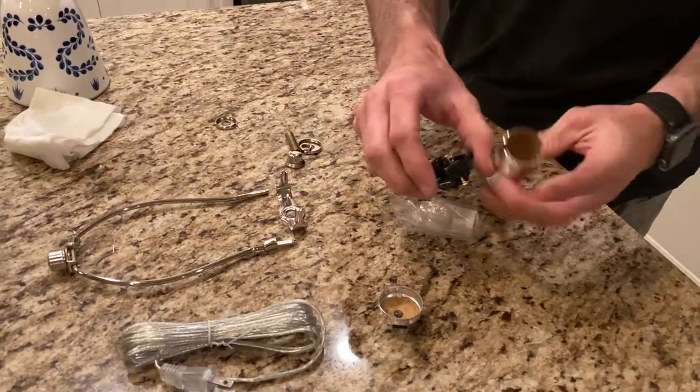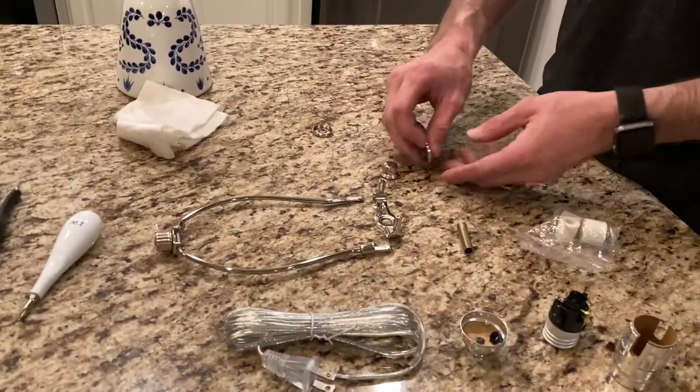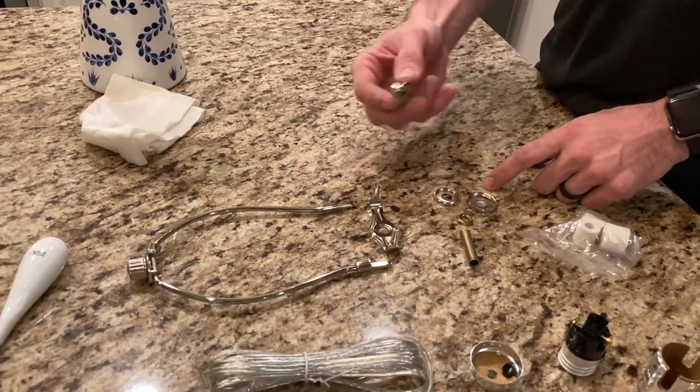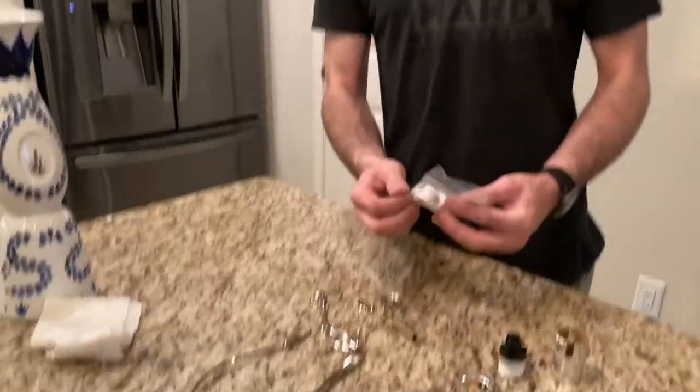The kit gives you the option of having the wire come out the side if you don't want to drill, but since you're watching this video you probably want to drill it. The bottom comes off, that's where you wire it up. It also comes with an all-thread rod, a nut, two different caps, and an additional finial.